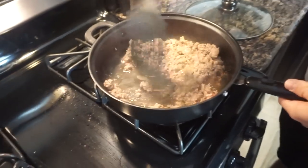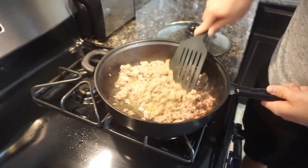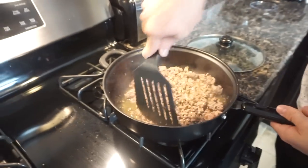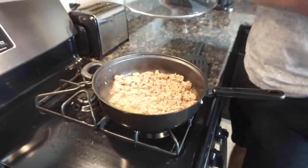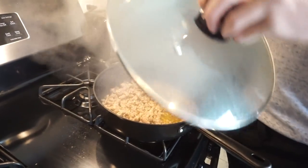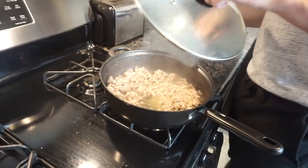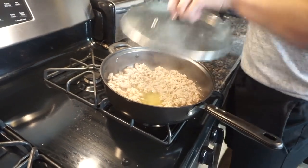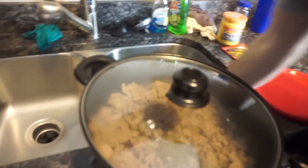I'm making flaming hot nachos. All right guys, we're going to let this set a little bit longer and when I get back to you it should be ready to go. All right guys, the meat is done — nice and cooked, nice and brown. We are going to drain all the grease. Got to get this plate off first.